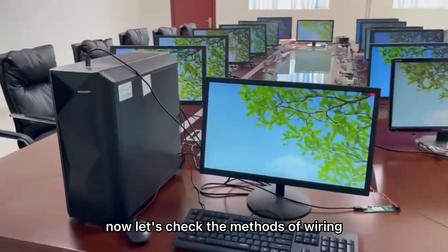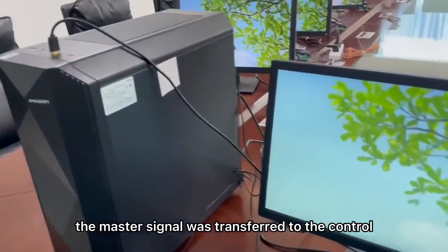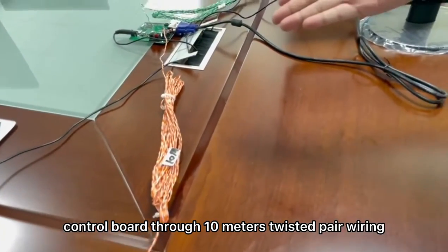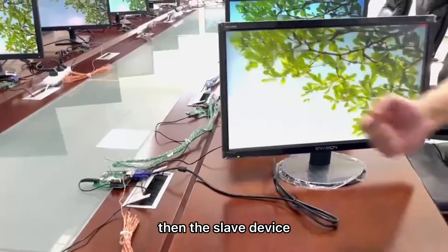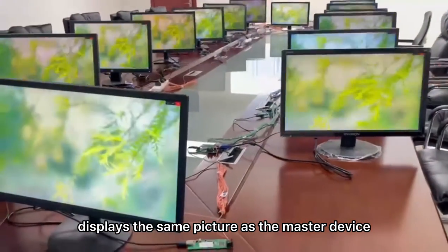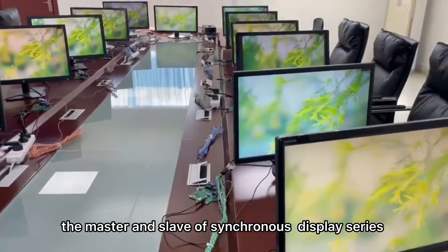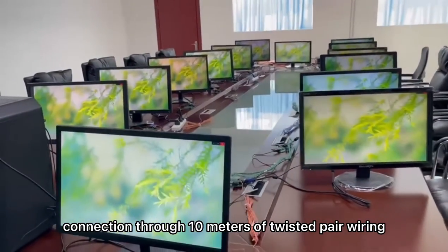Now, let's check the methods of wiring. The master signal was transferred to the control board via USB cable, and the signal was transferred to the slave control board through 10 meters of twisted power wiring. Then, the slave device displays the same picture as the master device. So, we can realize master and slave synchronous display through 10 meters of twisted power wiring.